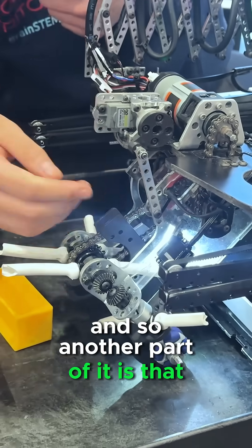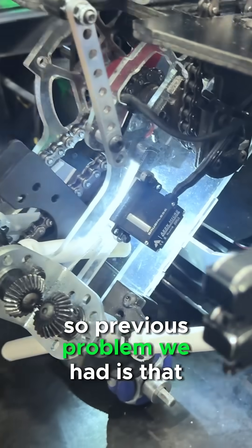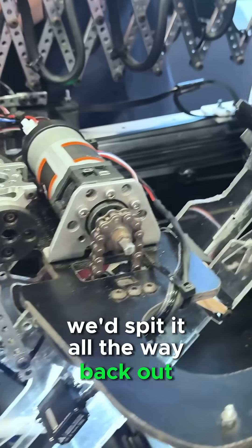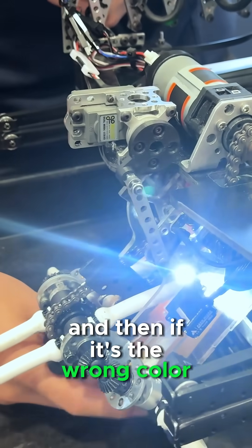Another part of it is that we have this little axle on micro here that gives us a mini wall. A previous problem we had is that the sample would travel all the way to the top, and then we'd read it, and if it was the wrong color, we'd spit it all the way back. Now we just collect here, and if it's the wrong color, we spit it back out.